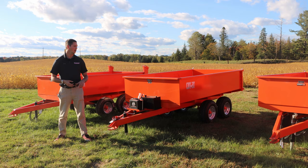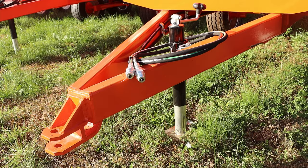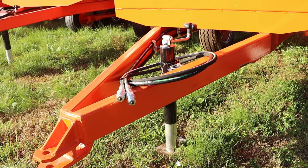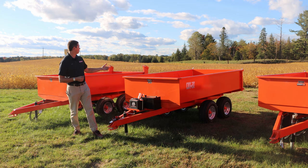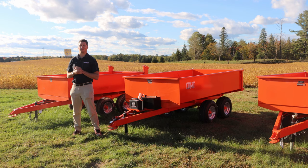You've got two different ways of dumping: the power pack as well as the standard hydraulic dump. Most popular when dealing with a tractor dealership is using your rear remotes for the hydraulic dump. One other key feature is the self-opening tailgate on the back, which is highly recommended. The self-opening tailgate is an option on the three ton, not available on the two ton, and comes standard on the five ton.